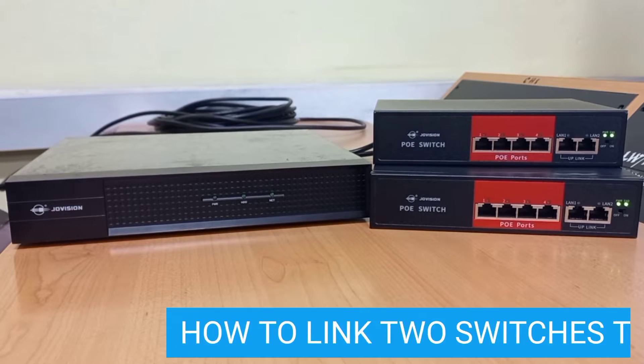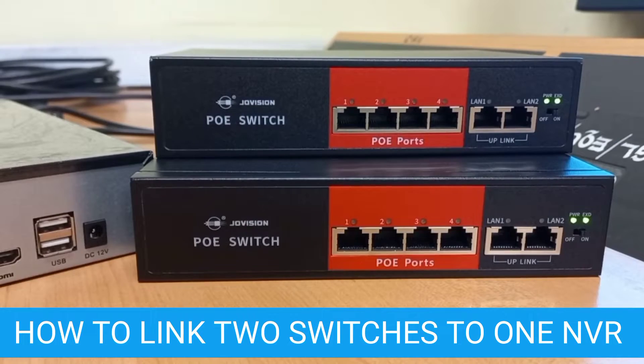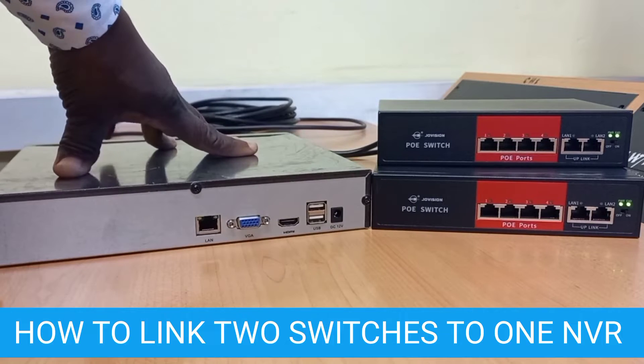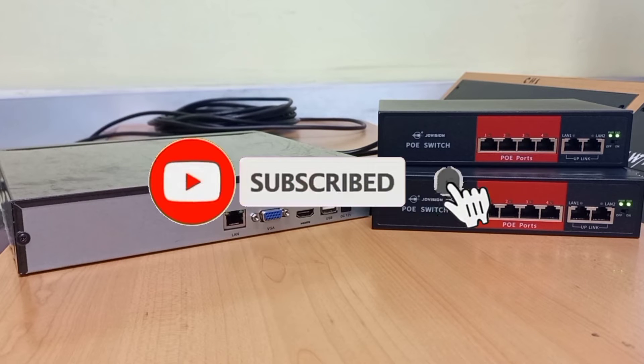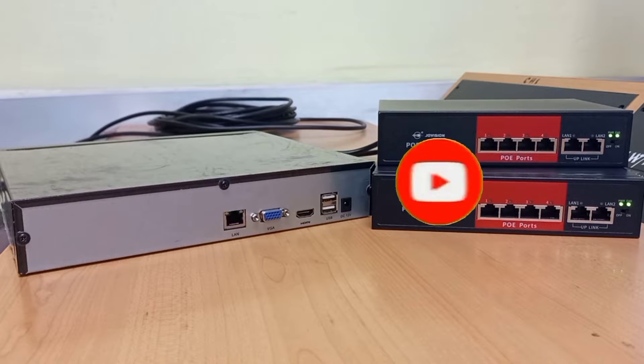The essence of this video is to show you how you can link two PoE switches to one NVR. If you haven't yet subscribed to this channel, please subscribe and turn on your notifications so you can be notified of new videos that will be posted on this channel.